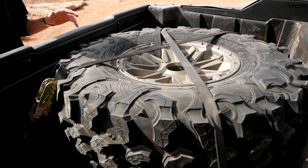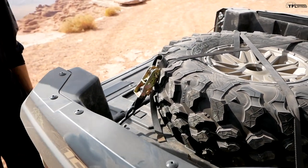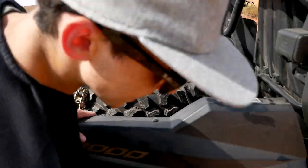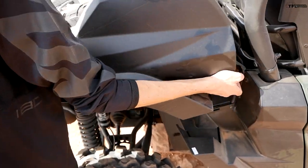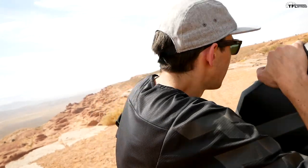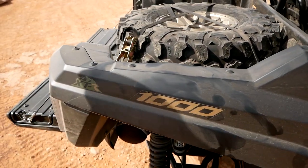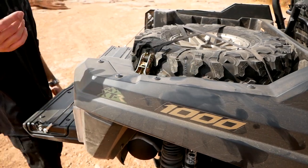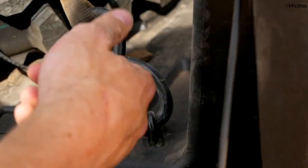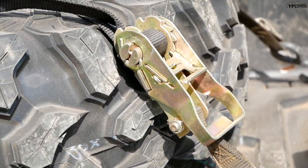The two-seater has a proper cargo bed since there are no rear seats. Right now there's a spare tire mounted in the back — this is a hydraulic-assist dump bed, so it's really easy to lift even with that big beefy off-road tire in it. It latches into place with latches on both sides so you don't need to run around the vehicle. The tie-down points in the bed are actually welded to the frame — super strong for big beefy ratchet straps.